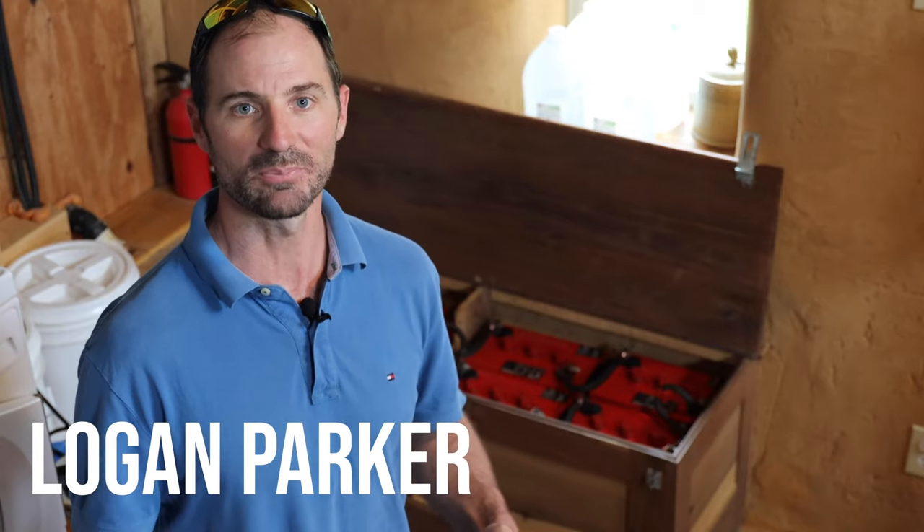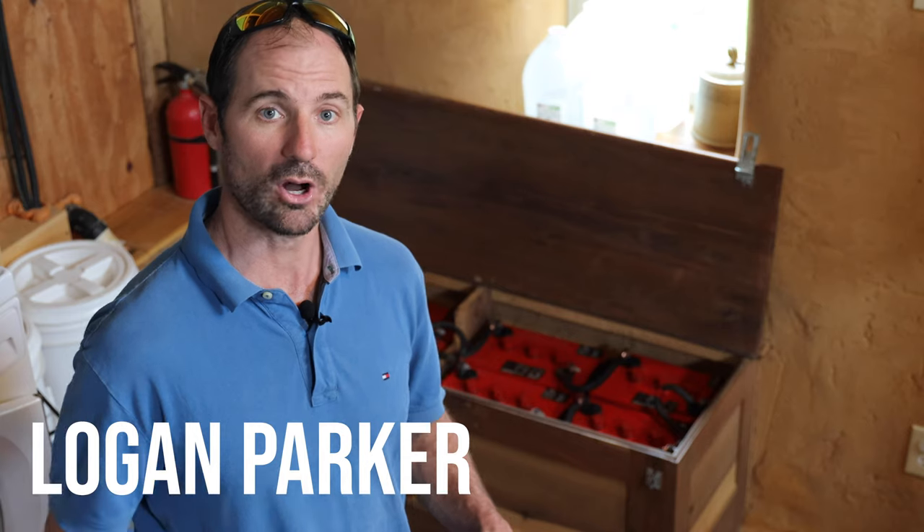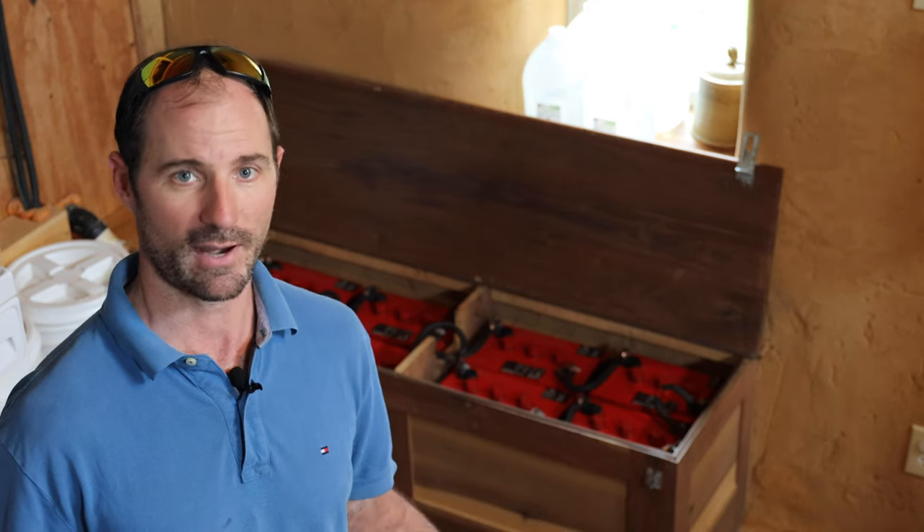My name is Logan Parker. I've been living off the grid for the last eight years with a small 1640-watt solar system and eight flooded lead-acid batteries. The best way to optimize your battery's performance and extend their life is by giving them regular battery care and maintenance. Today, we're gonna talk about the best practices for regular battery care, and I'm gonna show you what happens if you're a slacker like me and don't do quite enough regular maintenance on your lead-acid batteries.